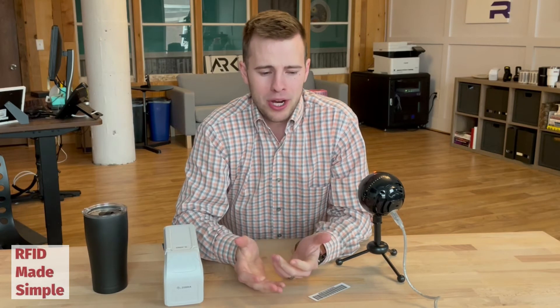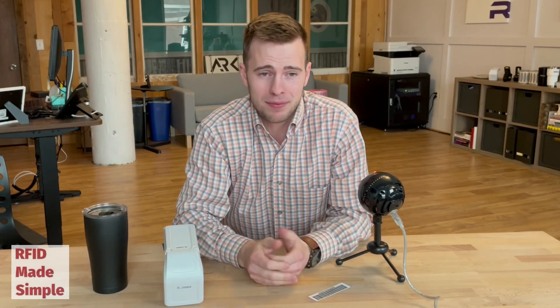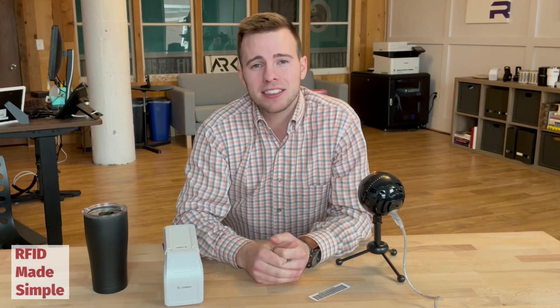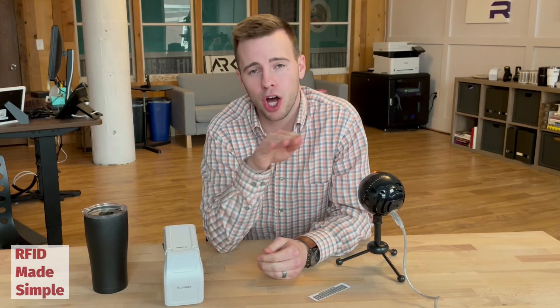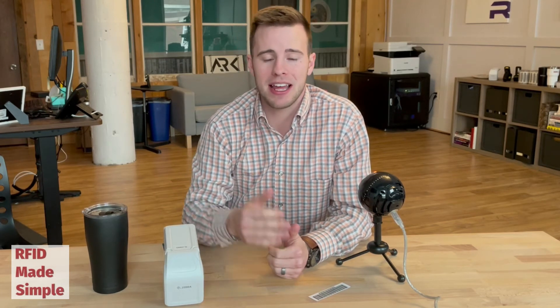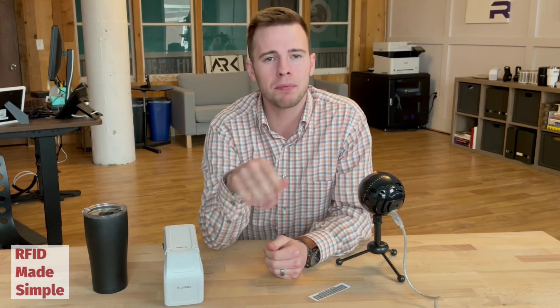You're probably asking: why would I ever use a linear polarized antenna when a circular polarized antenna can pick up any orientation of my inlay? The answer comes down to read distance. Linear polarized antennas, because they're only outputting power on one singular plane, can read RFID tags from a greater distance away because the power output from the reader only has to focus on one plane of transmission.